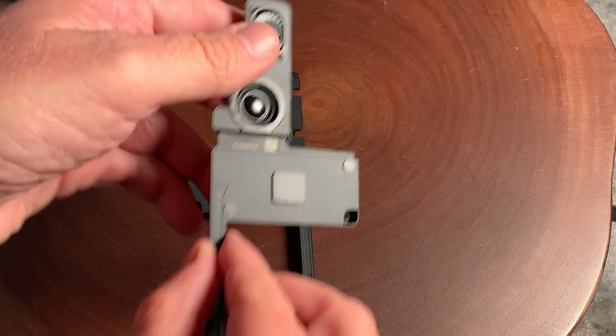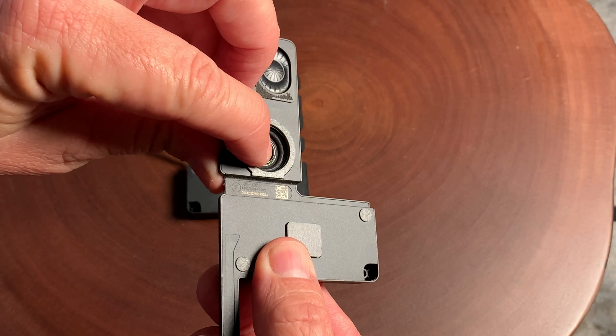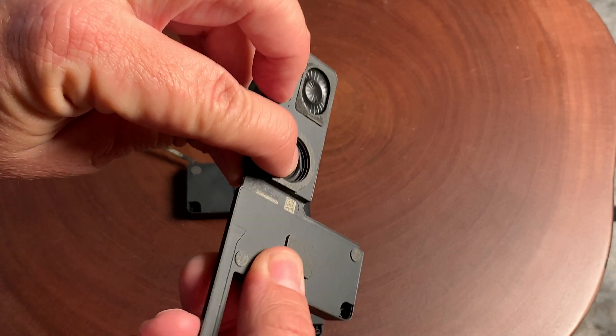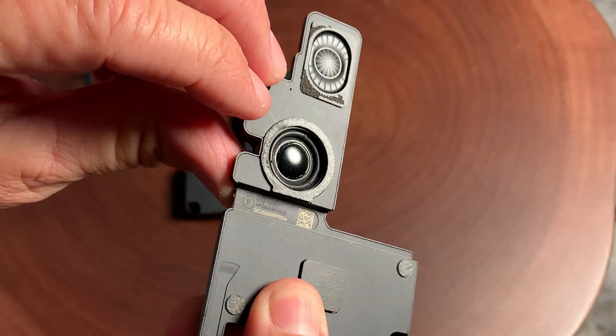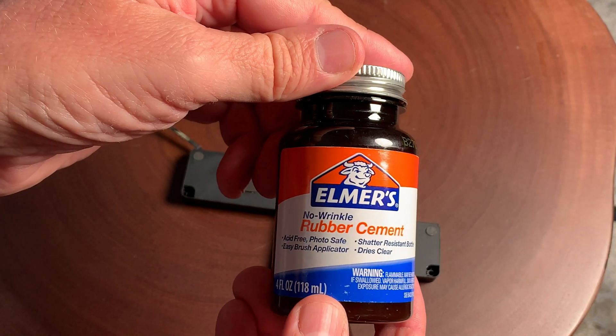Hello, it's Mark from Cars and Cameras and today we're going to take a look at how to repair your speaker on your MacBook or MacBook Pro. This is the MacBook Pro model that has two speakers and you can see the tear there. On this particular speaker it's just that little tear right there and what we're going to do is use a little non-wrinkle formula rubber cement.